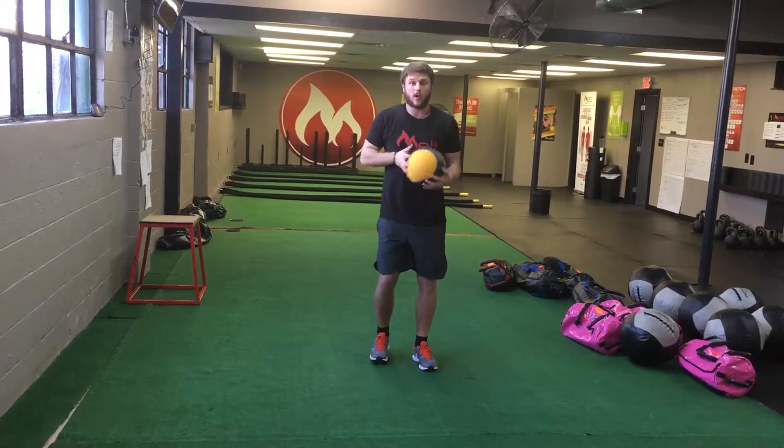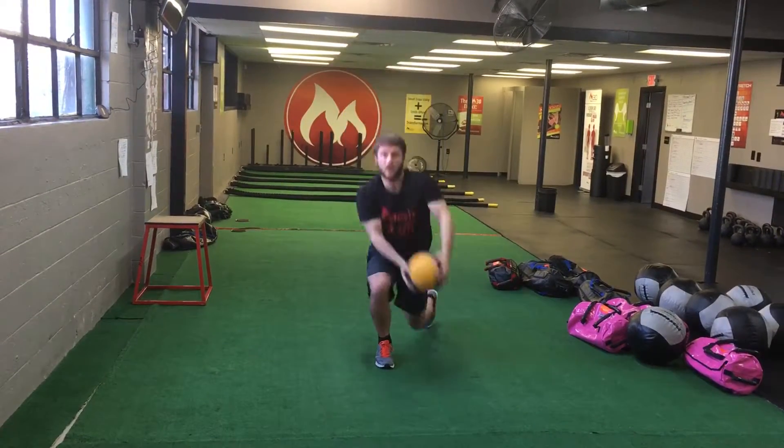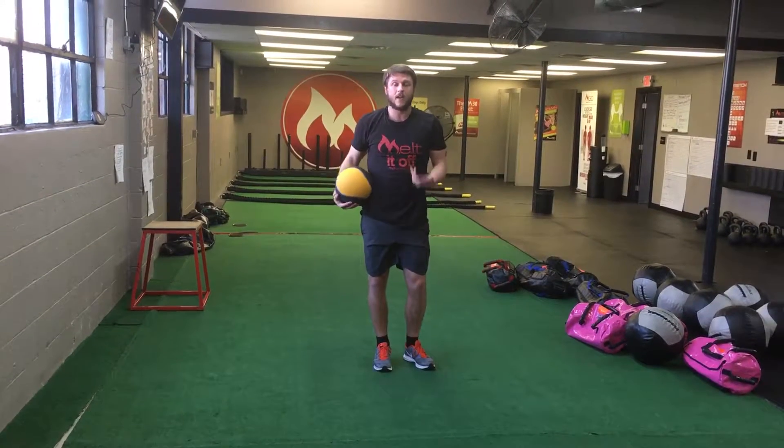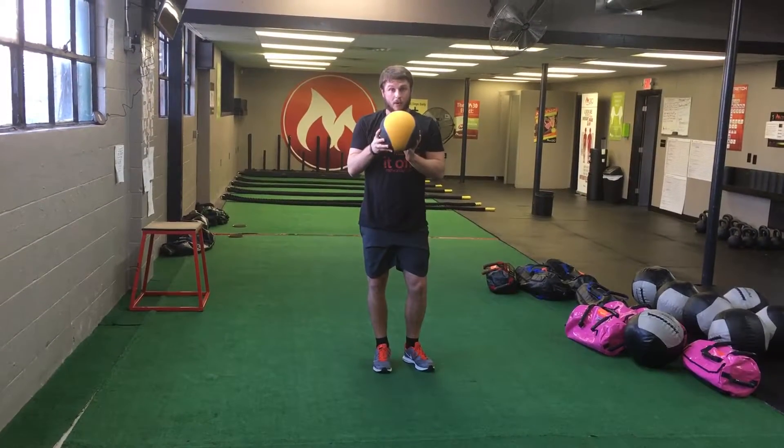We do one set going in one direction, second set switch those directions up. Keep it nice and tight — slower is easier, faster is harder, as well as the weight of that dead ball or med ball.